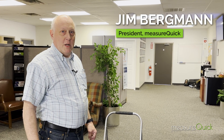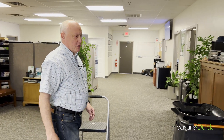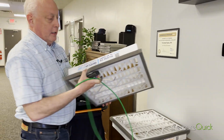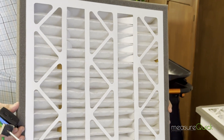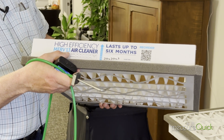Jim Bergman with MeasureQuick. Just wanted to take a few minutes — we're going over some spring cleaning, getting ready for the summer here, and we've had Zephyr filters in for about six months now. The Zephyr filter, if you haven't seen it, it's a really nice filter. We're really big here on eliminating filter bypass, so the Zephyr filter line actually has a gasket that goes all the way around it. These are MERV 13 filters — they last for about six months.